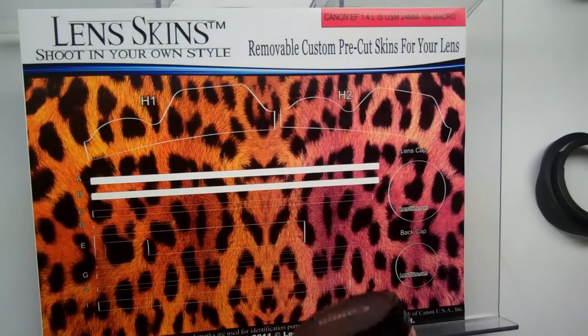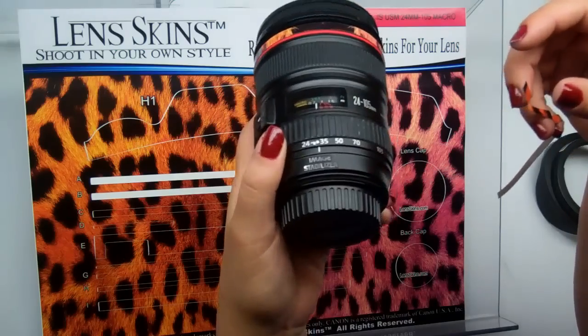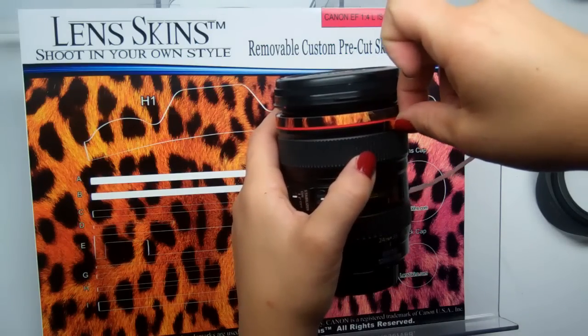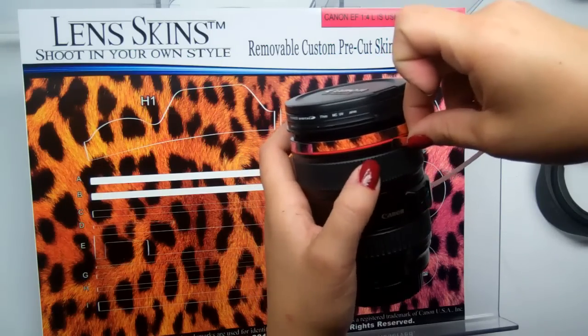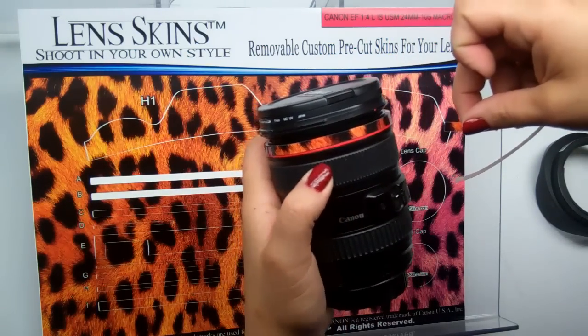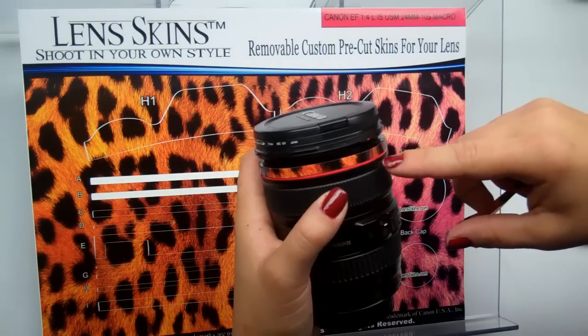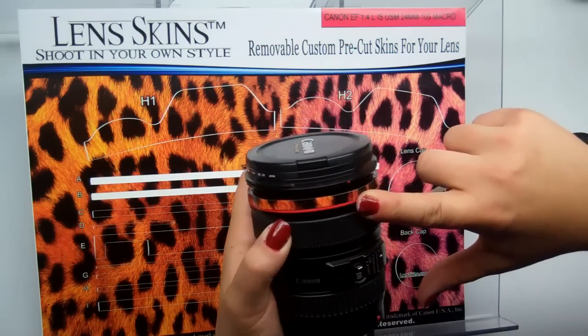We're going to move on to piece B. Piece B will go below Canon's red line. Notice there's kind of a curvature to this piece of the lens. Piece B is a moving part, so be careful when you apply this not to get the lens skin in between the black and the red, because you'll lock the lens and it won't be able to turn.